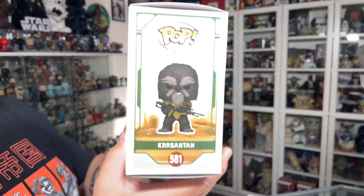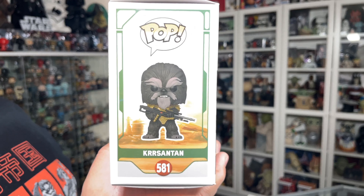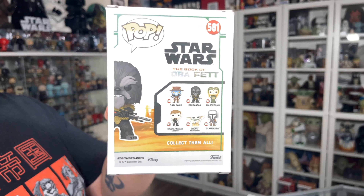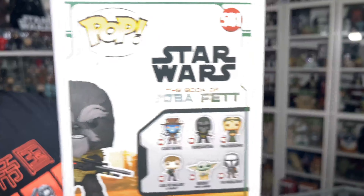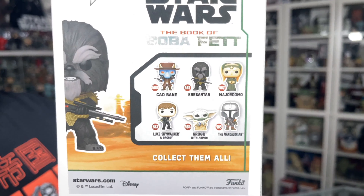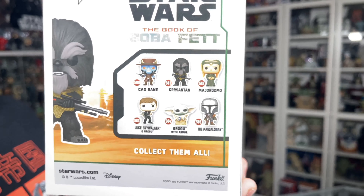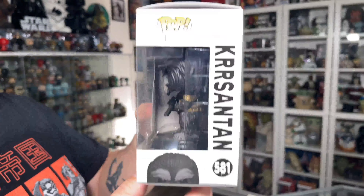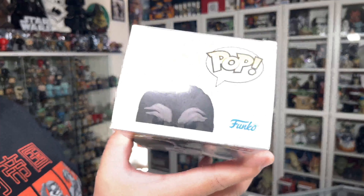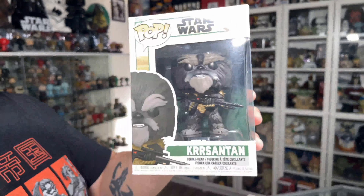You'll see that better on the side. Moving to this side, you've got your Funko Pop branding again, the Kersantan Funko Pop, and you can see Jabba's Palace in the background. Moving on to the back — same Tatooine background, the Book of Boba Fett logo, and then the rest of the Funko Pops in the wave: Cad Bane, Kersantan, Major Domo, Luke Skywalker, Grogu with armor, and the Mandalorian. I have all of these and reviews coming for all of them. The other side of the box is your usual Funko Pop side — nothing too fancy. At the top you've got the partial image of Kersantan and the Funko Pop branding. But let's get this guy out of the packaging and take a closer look.